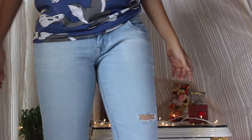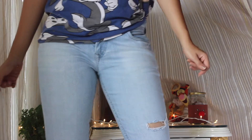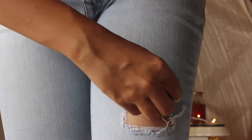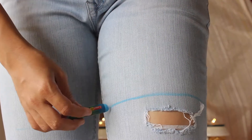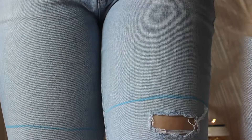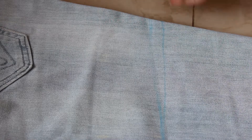So without further ado, let's get started. To start off, if you don't have a spare pair of shorts but you have jeans you'd like to work with, wear them first. Then using a chalk or crayon, mark the length that you want your shorts to be. Now using a pair of scissors, go ahead and trim your jeans.